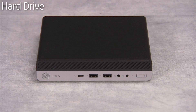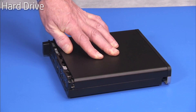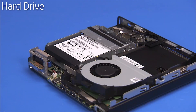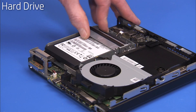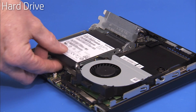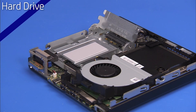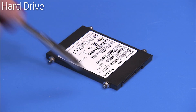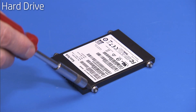To remove the 2.5-inch hard drive, first remove the access panel. Swing the hard drive cage lever up. The hard drive will slide toward the front of the drive cage. Lift the hard drive up and out of the cage. If replacing the hard drive, detach the four Phillips number 1 screws on the sides of the hard drive and reserve.